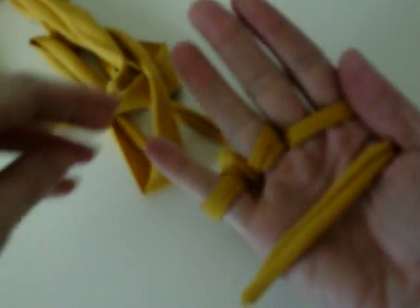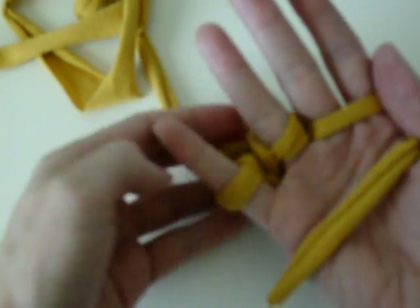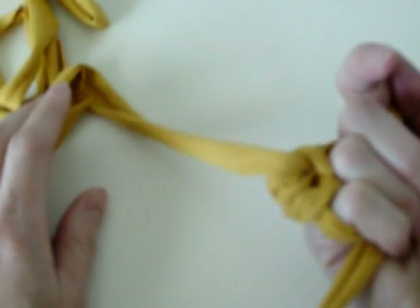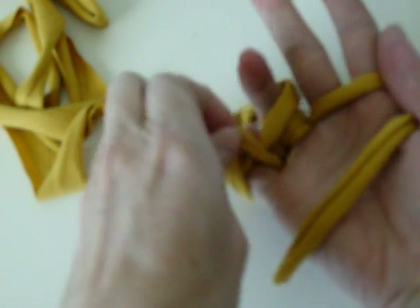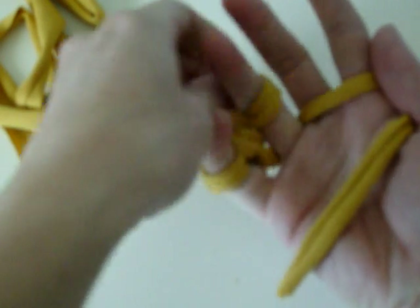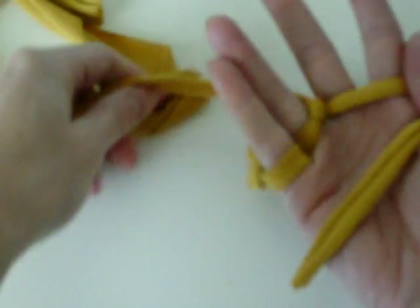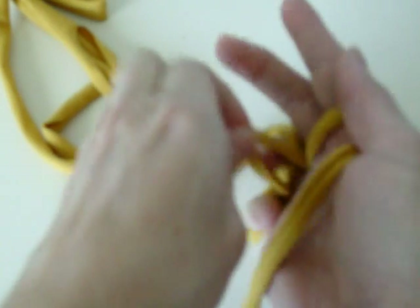Okay, we're back. So now we've got our first loops, right? We already see this tangled mess in the back, but you're going to go around again. This is like the third time I've done it. I like to tighten it every time that I go, just so that I get a nice, tighter weave on it.